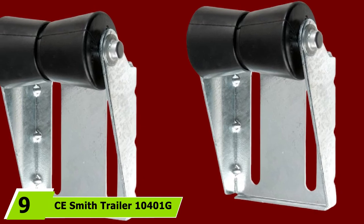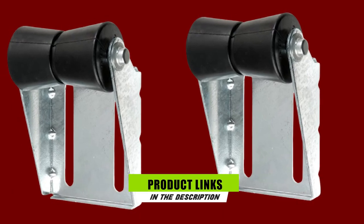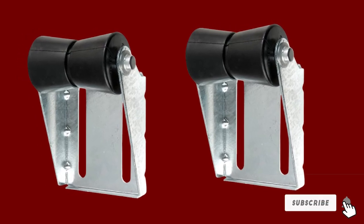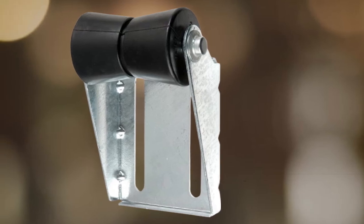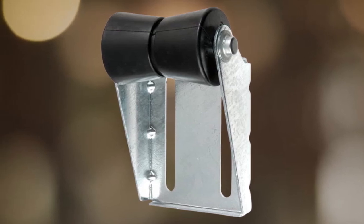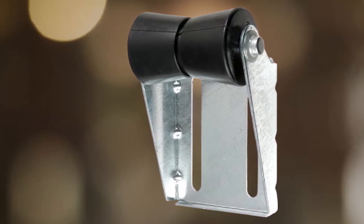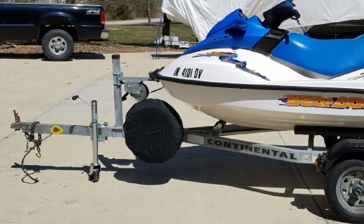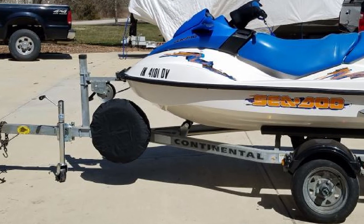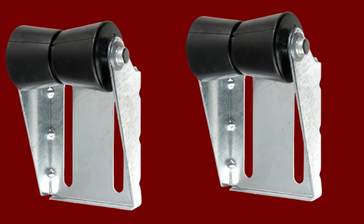Next at number 9, we have the C. Smith Trailer 10401G Galvanized Roller Bracket Assembly. Do you need to deal with a boat trailer that needs its age-old rollers replaced? Then why not invest in this product? These rollers are reliable and functional and are also designed with dependable anti-corrosion features. If you prefer rollers that are risk-free and secure to use, then there is no reason to search further. Another delighting news about these rollers is that they do not call for high maintenance. So even if you are not an expert in managing vessel trailer rollers, looking after them is not a serious problem. It makes loading and unloading vessels a lot easier for boat trailer owners, and the best part is that you do not even need to spend more to accomplish that goal.